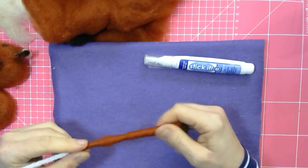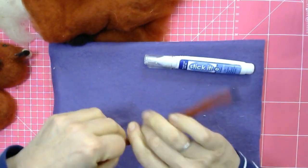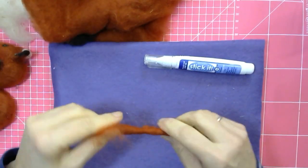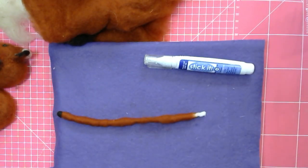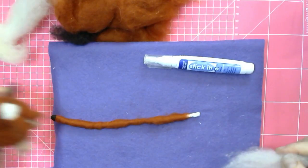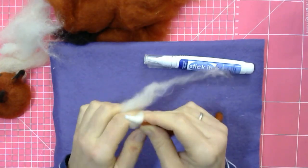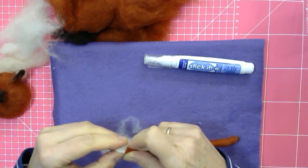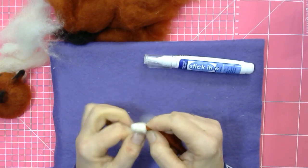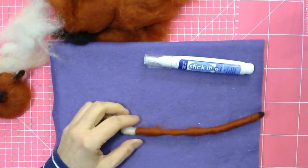Always start wrapping in the direction you started, because the wool has the habit of unravelling if you go over it in the opposite direction. Go all the way to the other end — a couple of centimetres. A lot of this will be covered again with more wool, so if it looks a little bit untidy don't worry too much. We're going to cover the white bit left at the end in white, because we want to give the fox his little white tail just here.